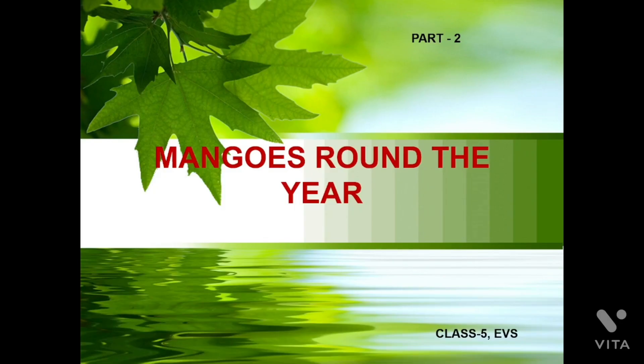Hello, my dear students. I hope that you all will be very happy and safe. I have a humble request to you: stay home, stay safe. This is our second video of Mangoes Round the Year, Part 2 Beta. In the earlier video we discussed about the different types of foods and their elements for health.